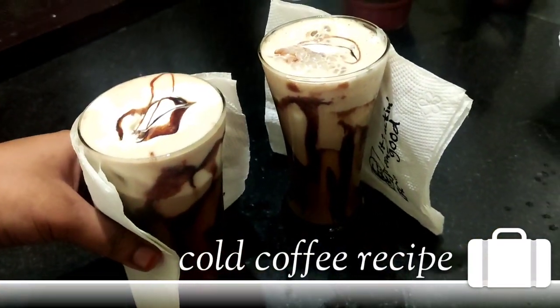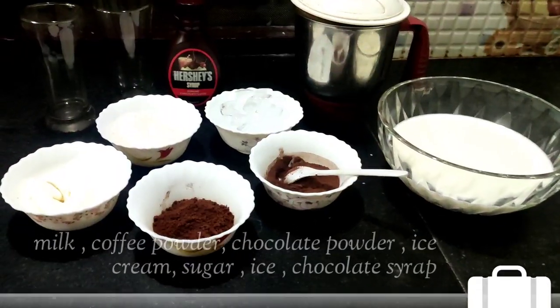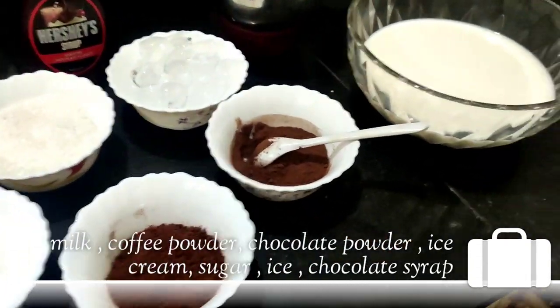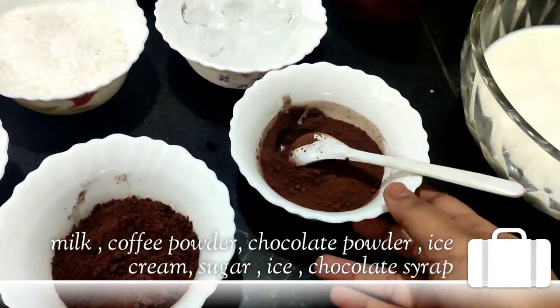Cold coffee banana. We are going to save our time — we will see how cold coffee is made. I am going to put the ingredients in. First, the sugar is the first thing that we put in. With the sugar, coffee powder.